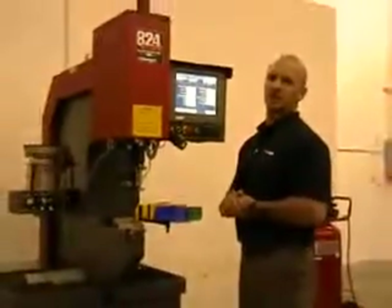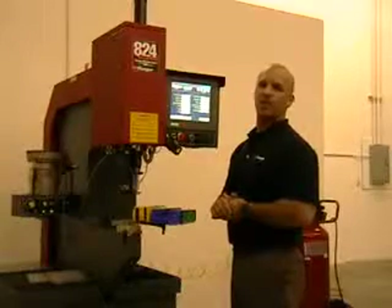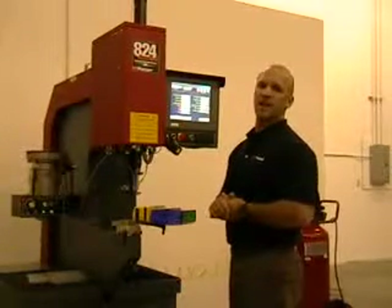That's it for the brief demonstration. If you have any questions, please contact your local Hager representative or visit our website at Hager.com.